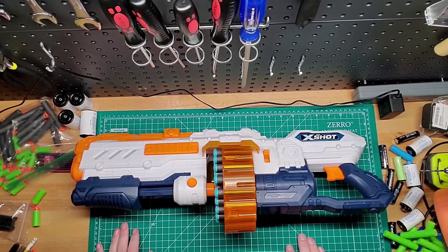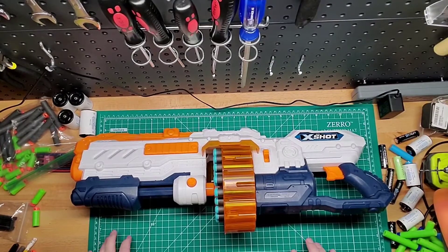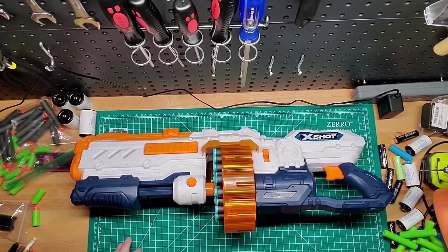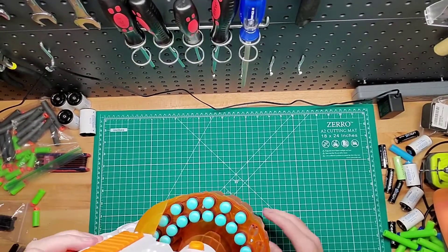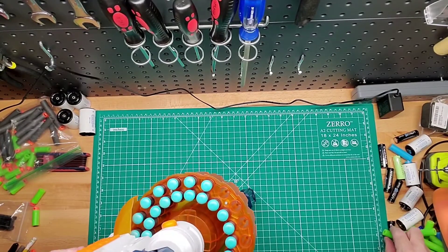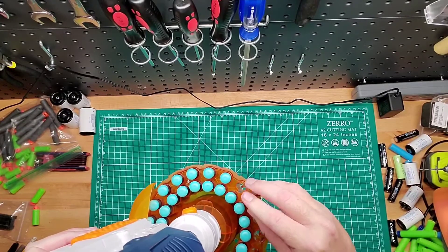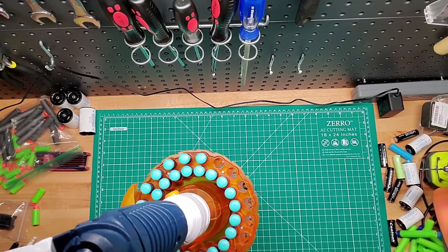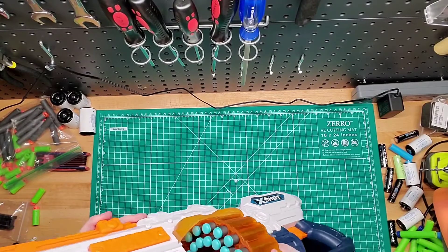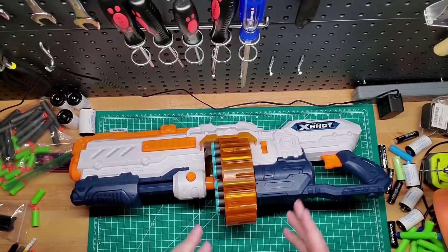This is a pretty cool blaster if you find these — I believe at Target — pick one up because they're worth it. X-Shot is a very underrated blaster company, but their stuff shoots either as good or maybe a little bit better than Nerf and some others. The only problem is that their darts are not compatible with Nerf or Adminator Force because the dart is actually a little bit taller. It's because they can fit into the tight spaces that they create with their blasters, so you have to use X-Shot darts with X-Shot blasters — you can't mix and match.